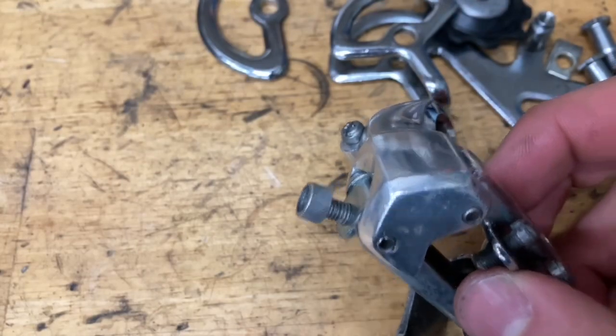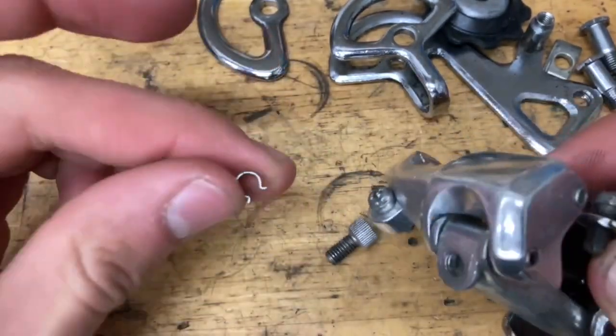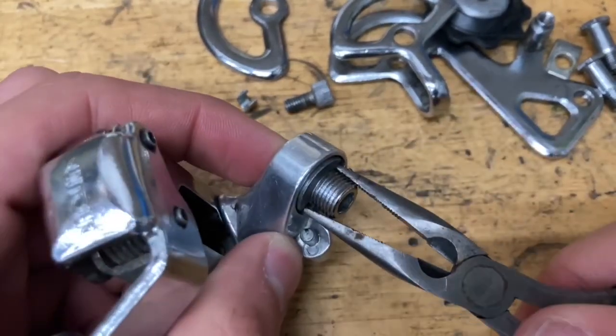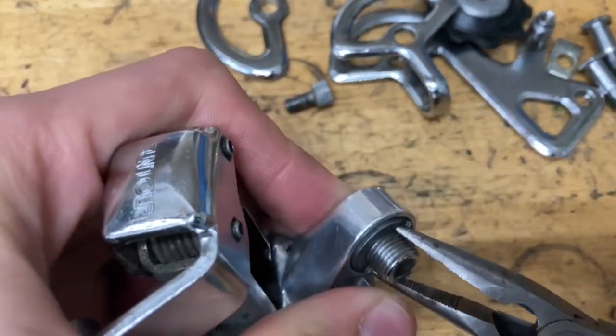There's also a barrel adjuster up here — you can take it out as well. There's also this piece that goes with it. And finally let's take apart the P bolt. You can put an Allen key on the other side or you can just go like this and unscrew it.